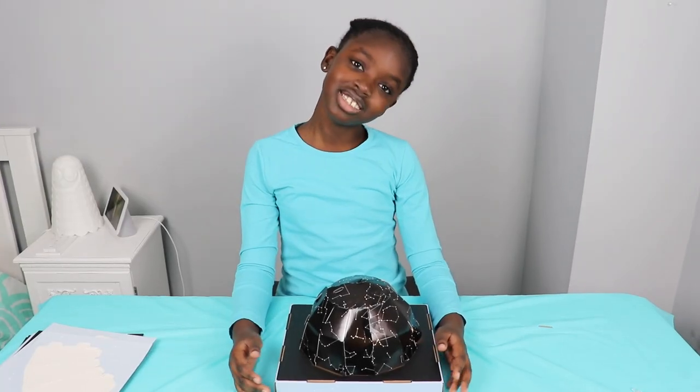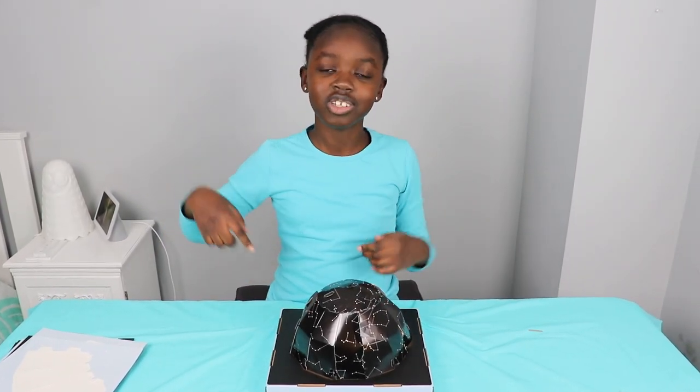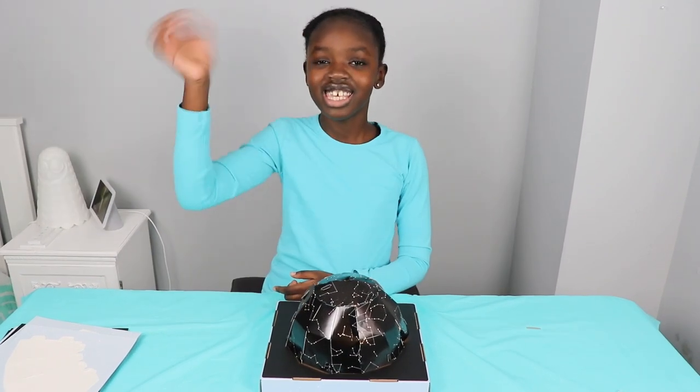I hope you guys enjoyed this video! Tell us in the comments below if you like stars or astronomy. Thank you. Bye!